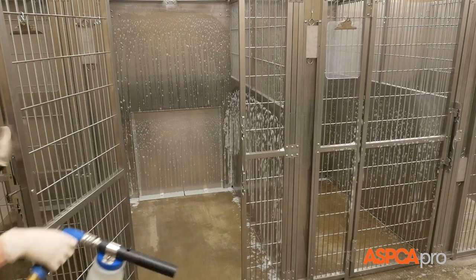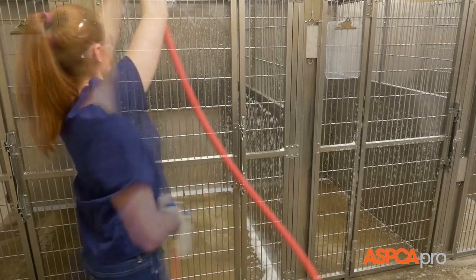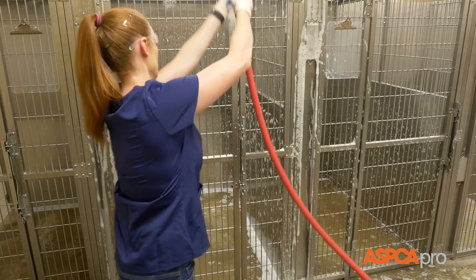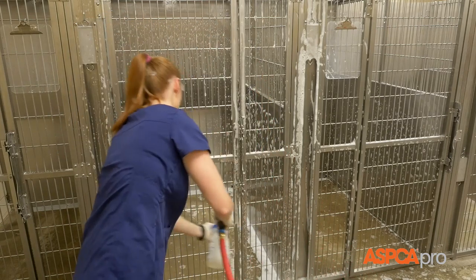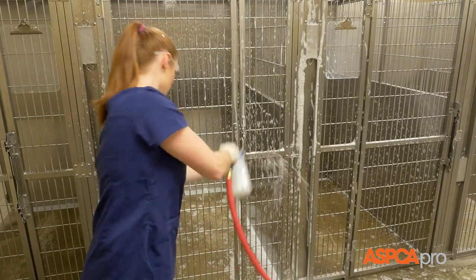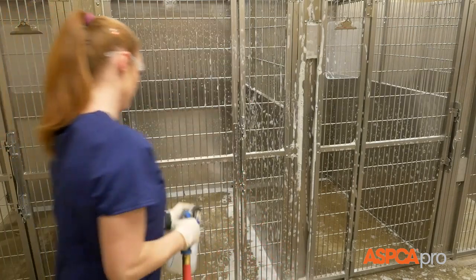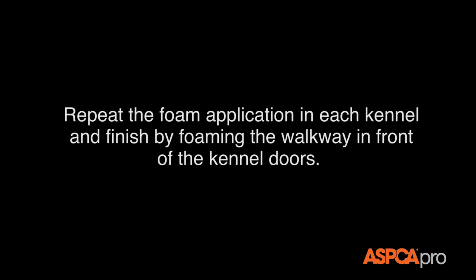After spraying the walls, step out of the kennel and close the door. Starting at the top of the door, spray a couple of broad strokes across the kennel door through to the interior kennel floor. Make sure to foam all door frames, latches, and hinges. Repeat the foam application in each kennel and finish by foaming the walkway in front of the kennel doors.